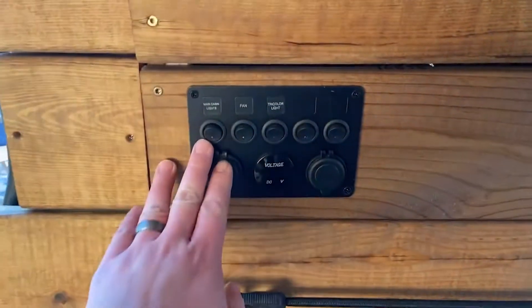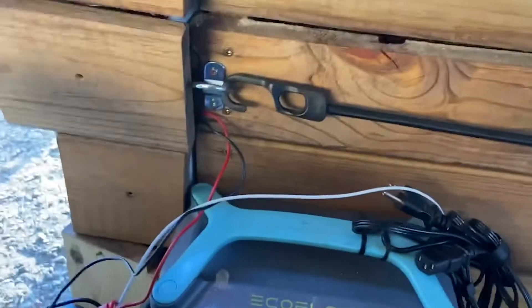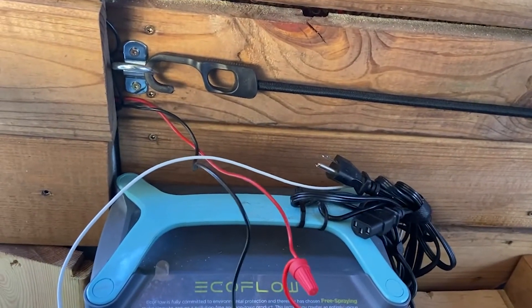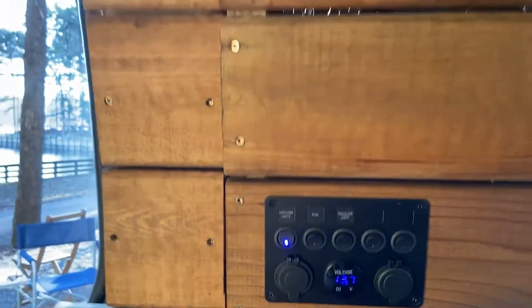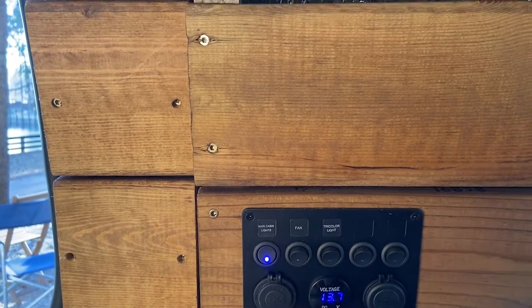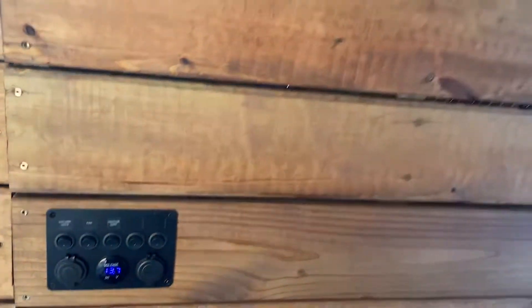I have a six-panel switch that is powered by my EcoFlow R600. All I have to do is plug it into my cigarette lighter and it powers up my six-panel switch. I have six puck lights as you can see here, and the fan is also controlled by the six-panel switch, along with the LEDs — which is definitely a nice addition, especially at nighttime for some color.